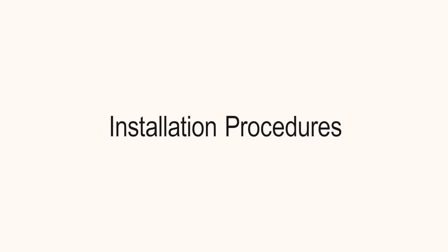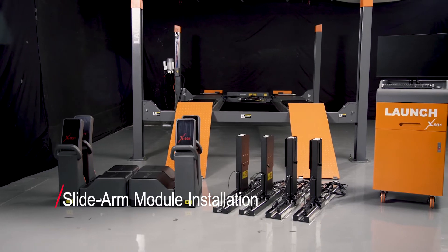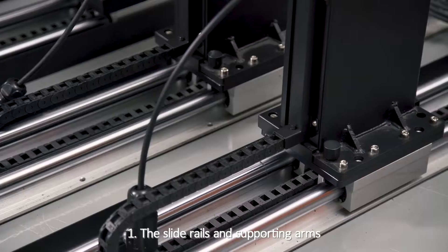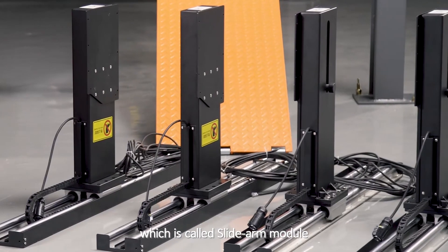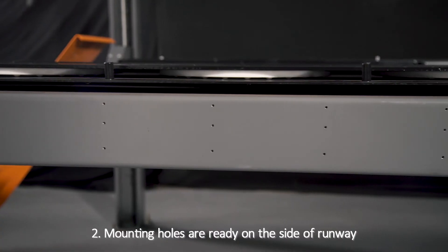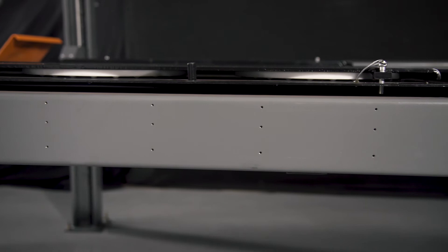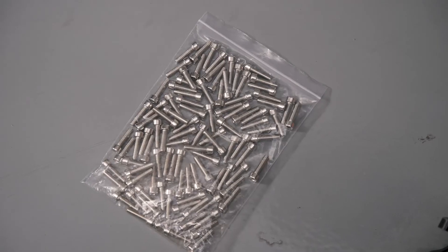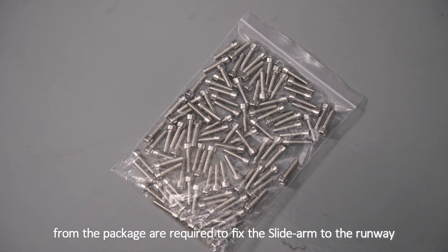Installation Procedures — Slide Arm Module Installation: 1. The slide rails and supporting arms have been assembled together in the factory, which is called the Slide Arm Module. 2. Mounting holes are ready on the side of the runway, so only the bolts from the package are required to fix the slide arm to the runway.